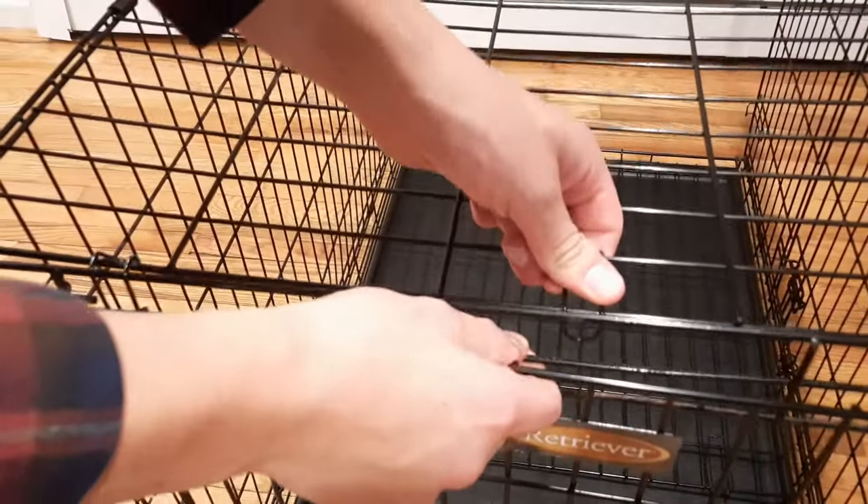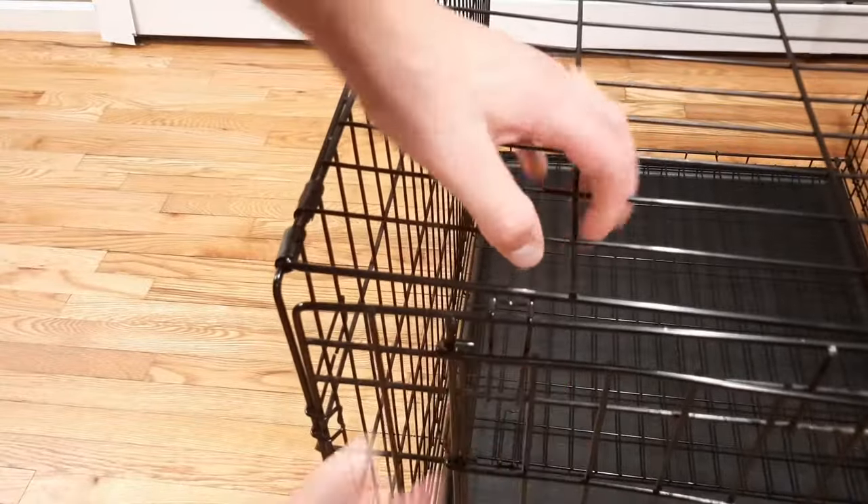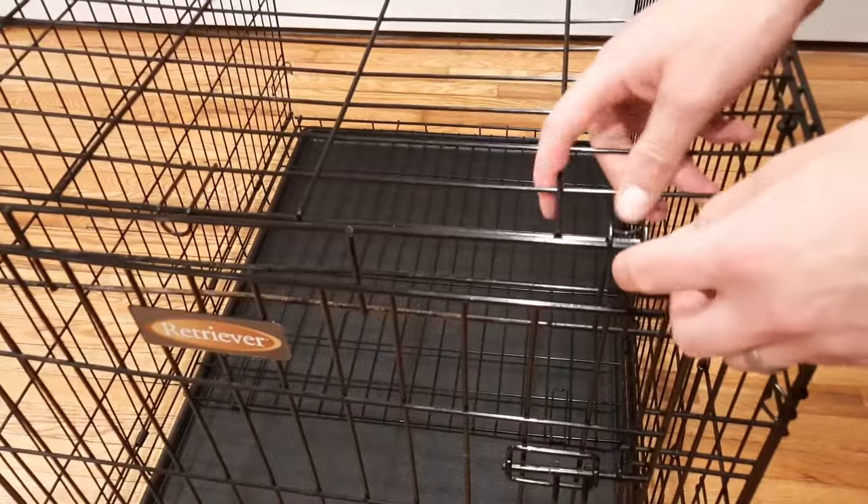You're going to want to do the same on the front as well. Lift up like that, move over to the left hand side, push the top down, pull the end out, and repeat on the right hand side.